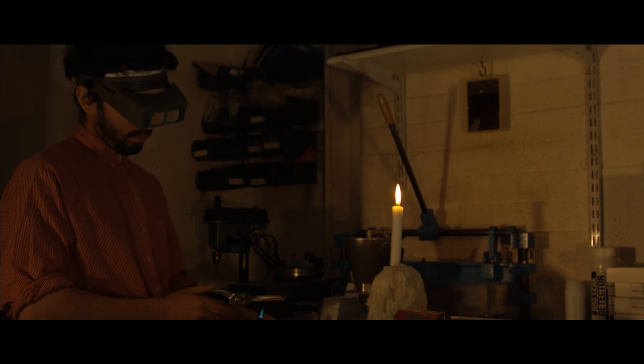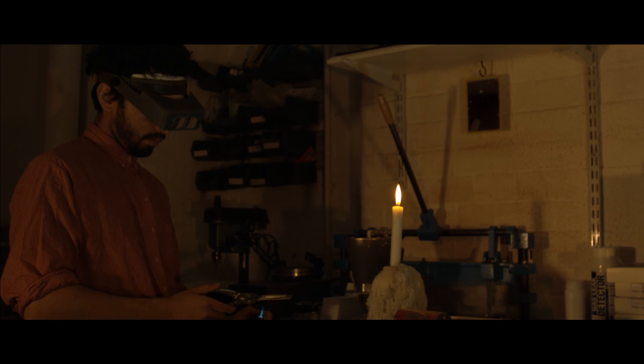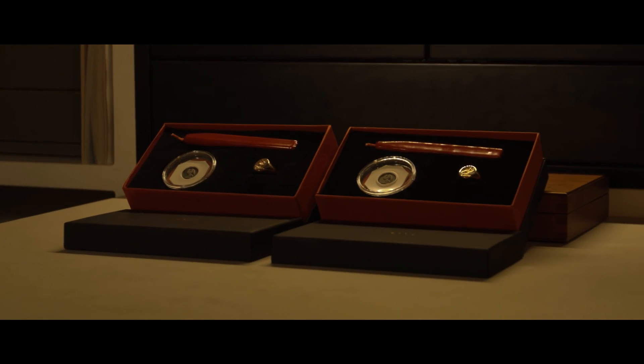After a while, the signet ring becomes part of the fabric of that person. It's a reminder of that person.